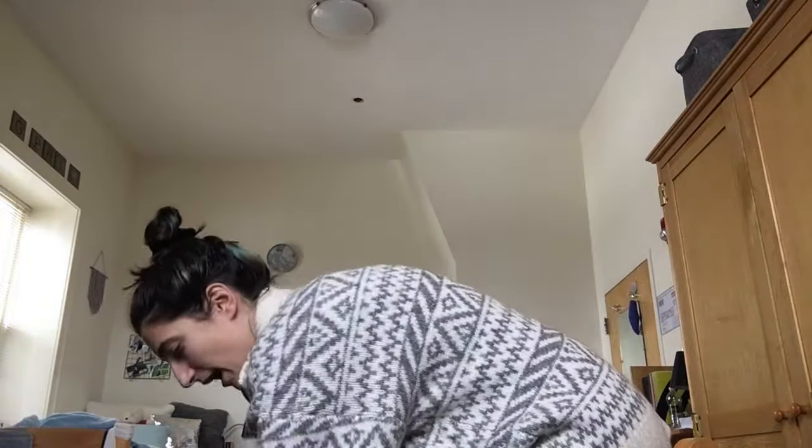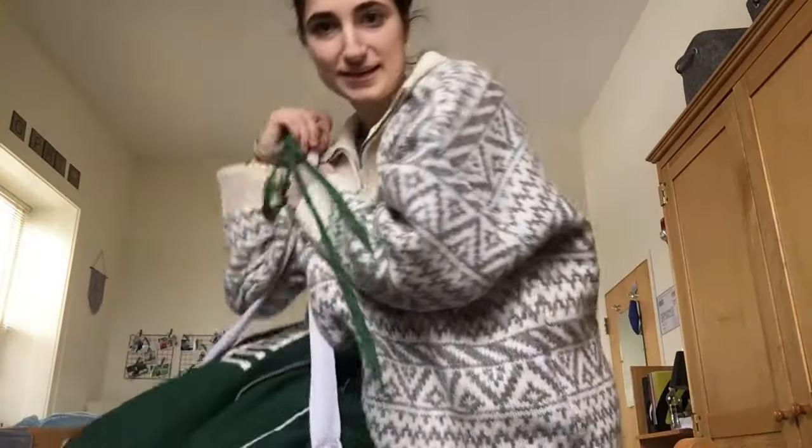What I'm wearing is not the only important part. I need my hockey bag and my hockey stick. Let's show you what's inside this bag.